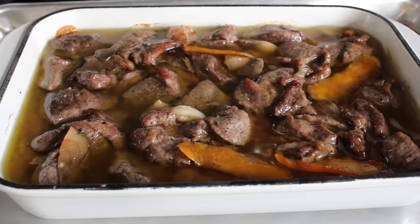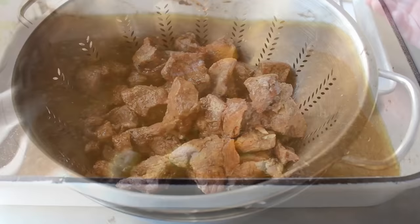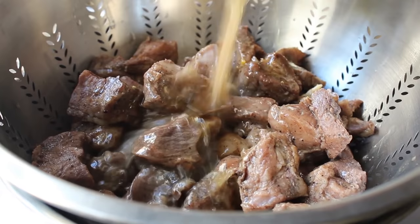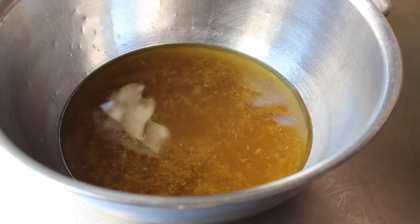Next up, we want to separate everything. Transfer the meat into some kind of colander over a bowl. Once the meat's been removed, go ahead and get rid of the garlic cloves, orange peels, and bay leaves. Then pour that braising liquid into the colander as well, which is going to leave us with two things: a strainer full of amazing meat and the juices and fat underneath, which we're going to use in a second. So don't throw that away.